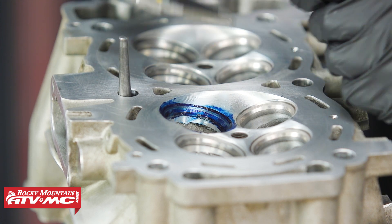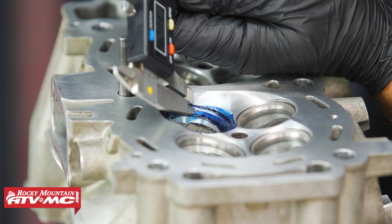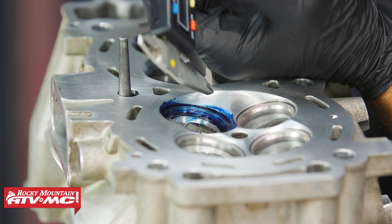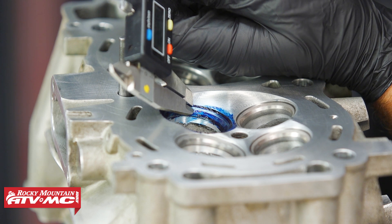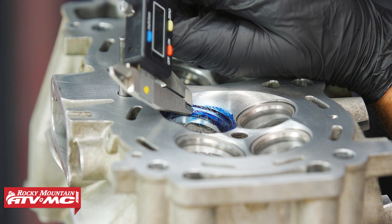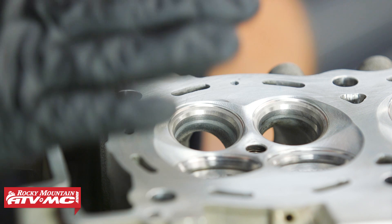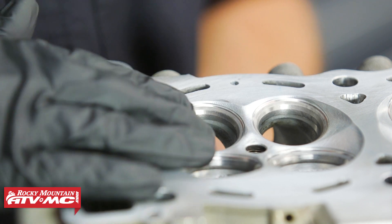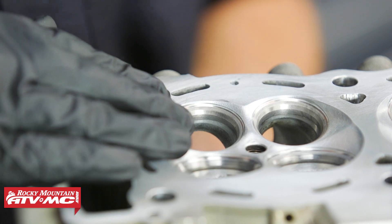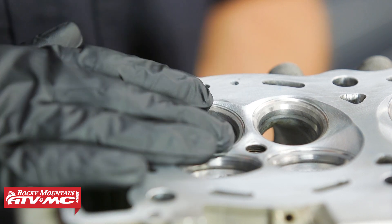The valve seat width is really important — that's where the valve contacted the seat, and we need to measure how wide that is. I'm just using a digital caliper to take that measurement and compare it to spec. The standard measurement here on the intake is 39 thousandths of an inch; it can be all the way up to 55 thousandths of an inch — that's the service limit. If it's not within that spec, you'll need to have this head machined. Our cylinder head does need some machining done, but if your cylinder head is fine, you can lap the valves to get the best possible seal between the valve and valve seat.